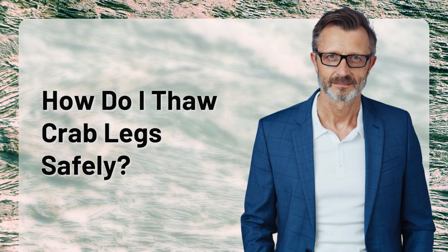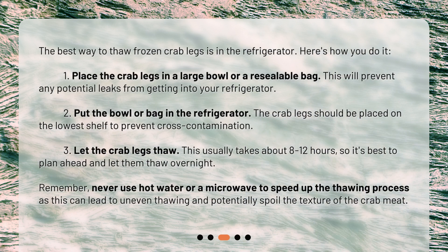How do I thaw crab legs safely? The best way to thaw frozen crab legs is in the refrigerator. Here's how you do it. One: place the crab legs in a large bowl or a resealable bag — this will prevent any potential leaks from getting into your refrigerator. Two: put the bowl or bag in the refrigerator, and place the crab legs on the lowest shelf to prevent cross-contamination.